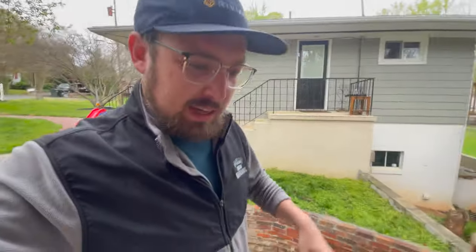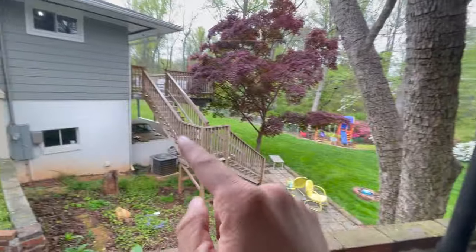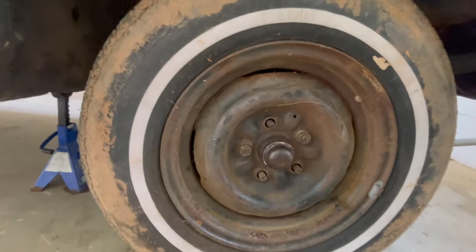Hey guys, back at it — we're working on the Edsel. When my uncle was in town, we drove it around the block and he saw there was some movement in the wheels. A lot of these Fords around here have the same bolt pattern, including the Meteor. The Meteor doesn't have good tires but it has 5-by-4.5-inch wheels with tires that hold air. So we're going to rob those off that car, put them on this one, drive it around, and see if that death wobble situation is resolved.